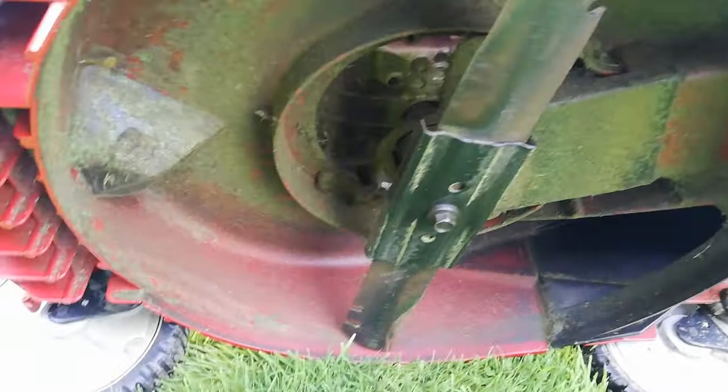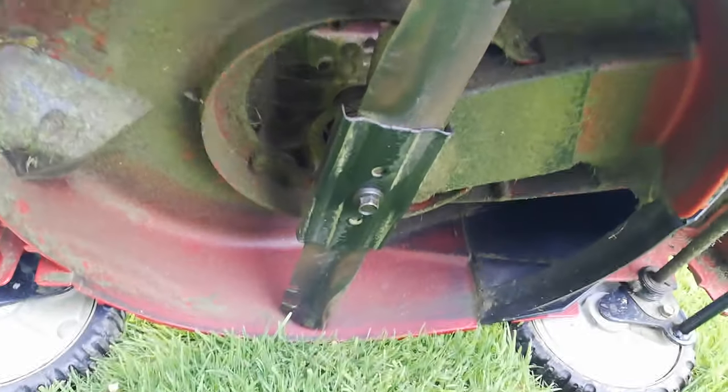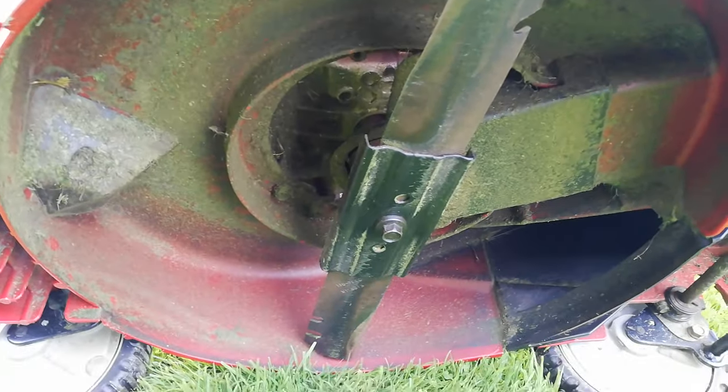Next tip: your blade. Make sure your blade is sharp — don't be cutting with a blunt blade. It's not good for the grass, it's not good for the mower. You'll find it bags so much better with a sharp blade.